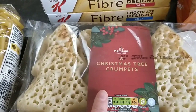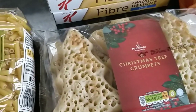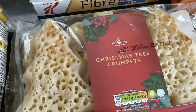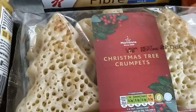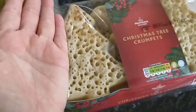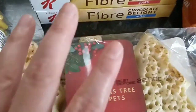I bought some Morrison's Christmas tree crumpets. I thought they sounded really cute — I saw them last year and didn't get them, but I thought I would this year. When I checked on the app they weren't there, so I had to use the syn estimator and it's working out four and a half syns per little tree crumpet. I think they're quite big actually — about the size of my hand, but I have small hands.